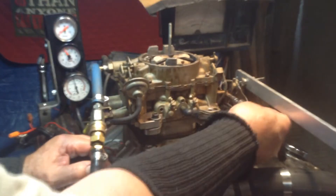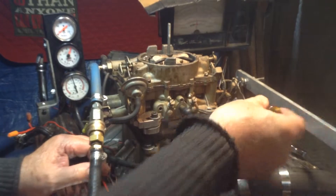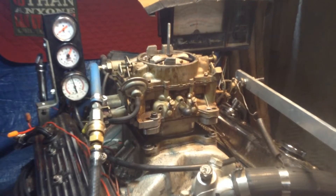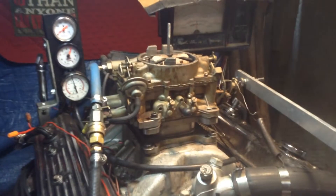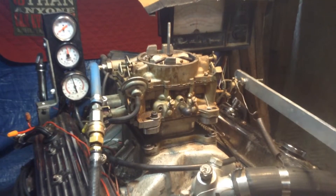If you could ever get it started, you'd have to carry a can of gas with you to dump in there. Sometimes people use an oil can like that, but you shouldn't have to. The carburetor should pump right here and it does not pump at all.